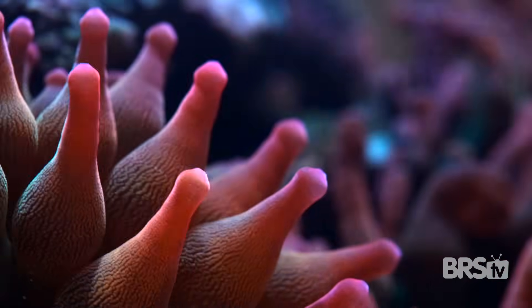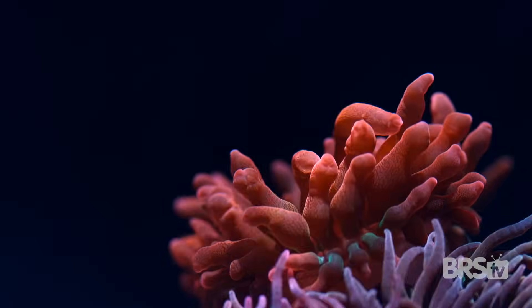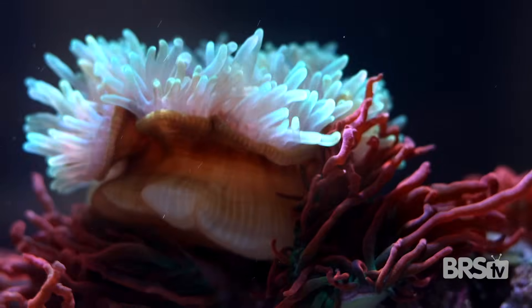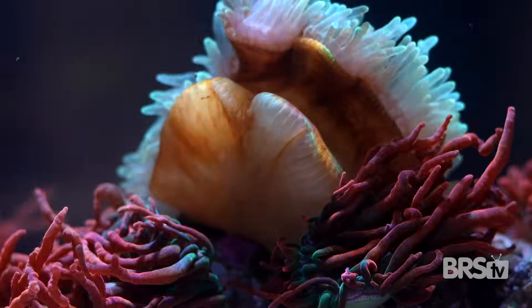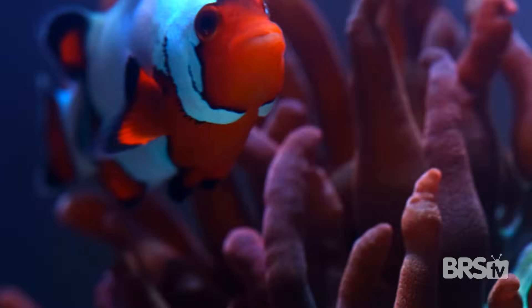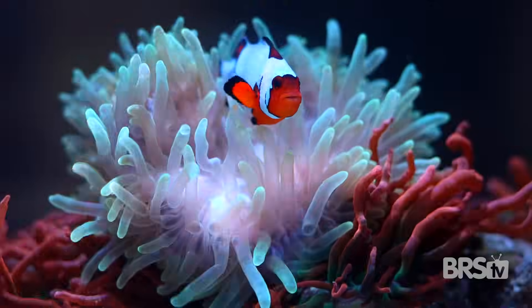What would you say if I told you it can live for a thousand years? That its stinging tentacles can trap and kill an entire fish? That it can walk around with a single foot? Or that there is one sub-family of fish, 30 species, that live inside its deadly tentacles?